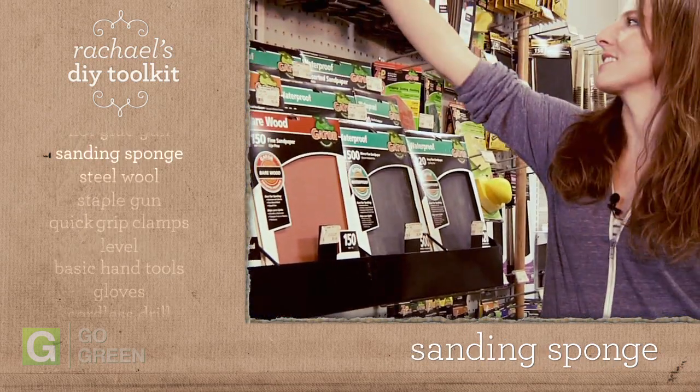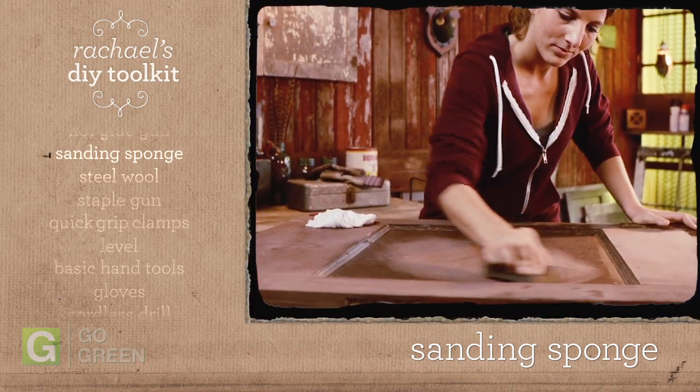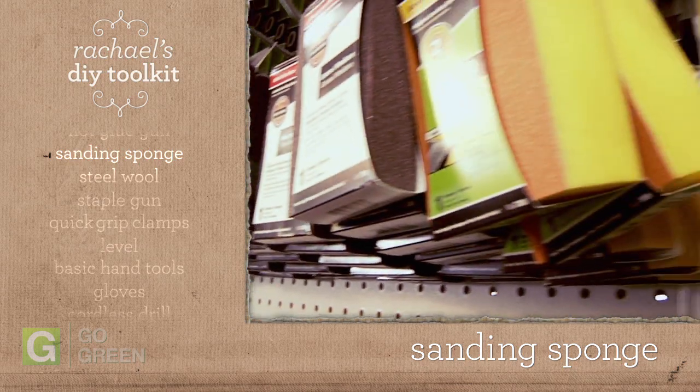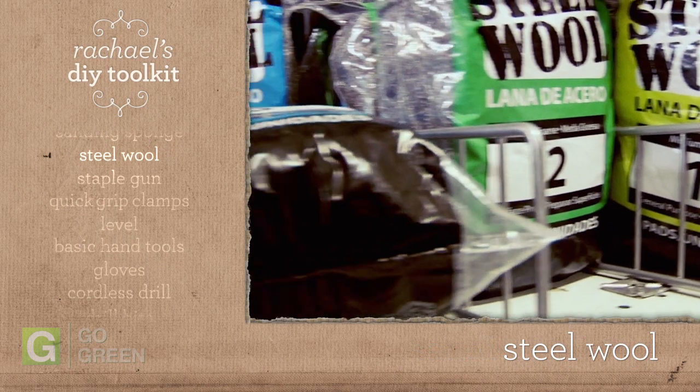These are some of my favorites. Sanding sponges give you lots of control and are easy to use. They come in grades from coarse to fine and in a variety of shapes and sizes. For sanding metal surfaces, steel wool and wire brushes will do the trick.